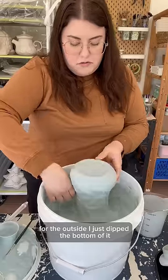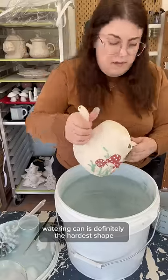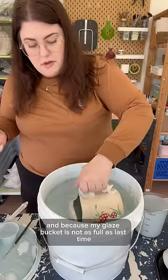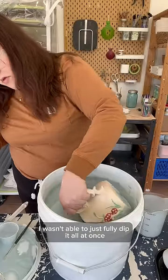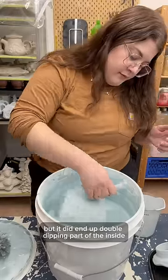For the outside I just dipped the bottom of it and then turned it over and dipped the top. The watering can is definitely the hardest shape because it has that piece that goes over the top of it, and because my glaze bucket is not as full as last time I wasn't able to just fully dip it all at once. The method I used was fine but it did end up double dipping part of the inside.